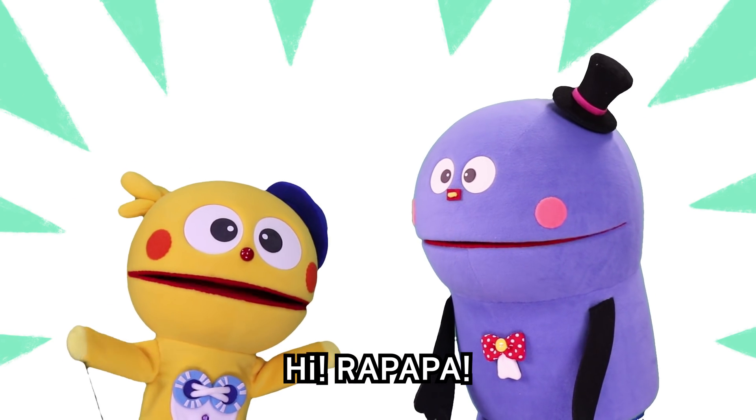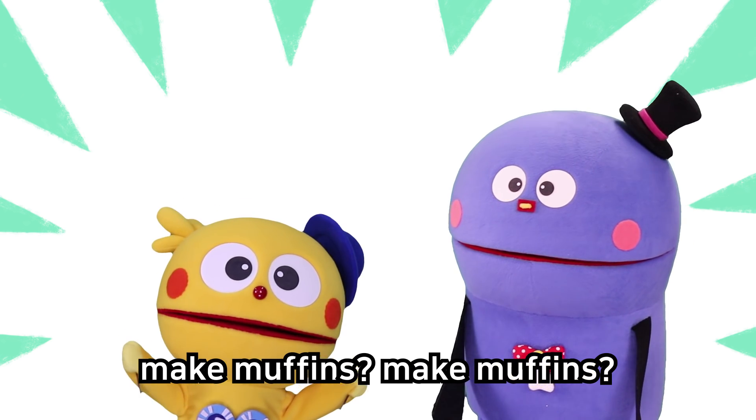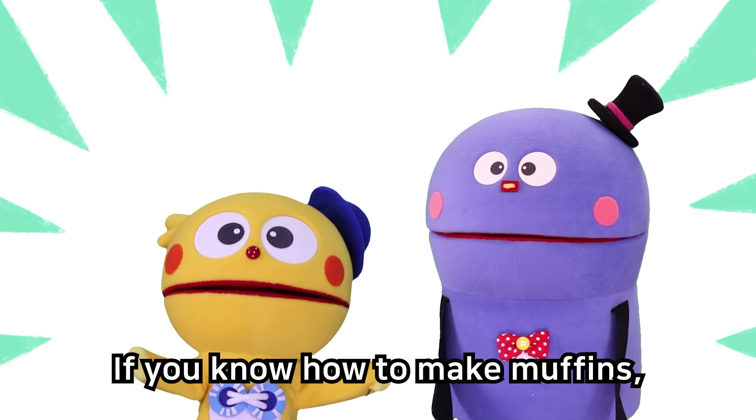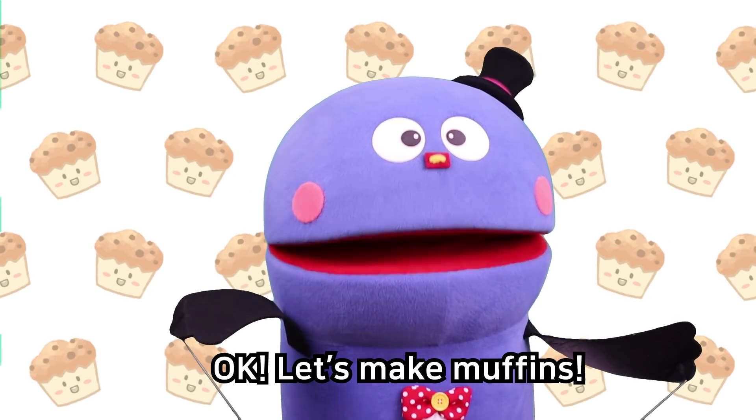Hi, Rappapah! How do you make muffins? Make muffins, make muffins. If you know how to make muffins, please teach me how. Okay, let's make muffins!